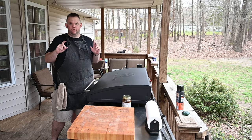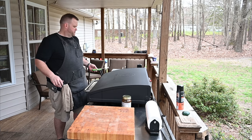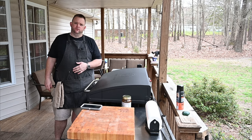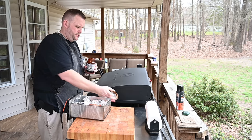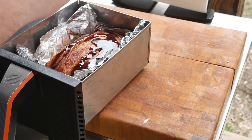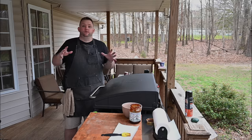It's been 25 minutes — the meatloaf is looking pretty good. Let's check the temperature: it's only 109 degrees, so it still needs more time. I'm going to go another 25 minutes. While I'm at it, I'm going to brush on some Blues Hog barbecue sauce — just painting it on to give it a nice shiny appearance. Back in it goes for another 25 minutes.